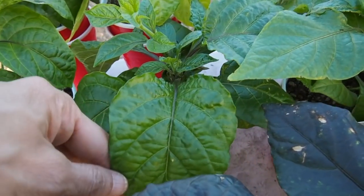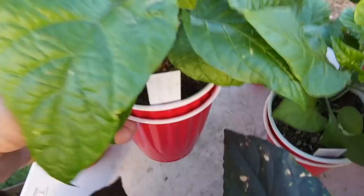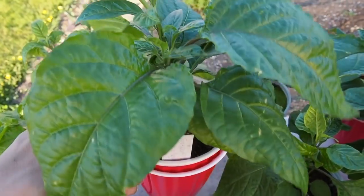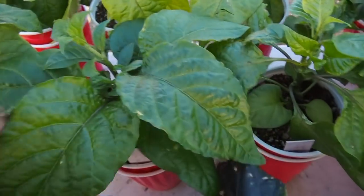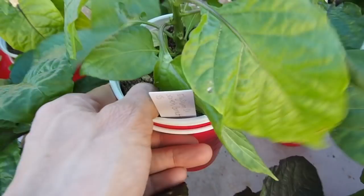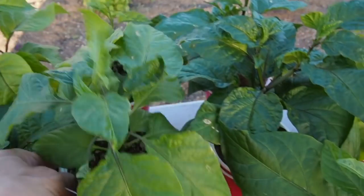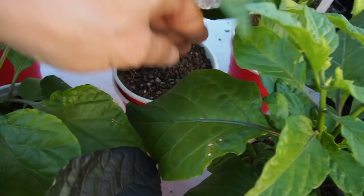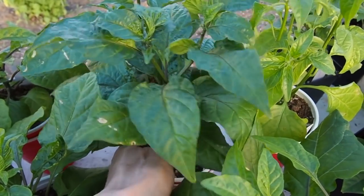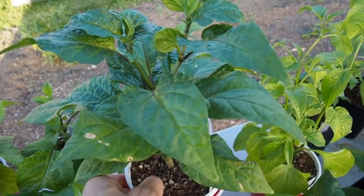Next to that we've got the Freeport scotch bonnet — I'm growing two varieties of scotch bonnet this year. The Freeport is a really pretty kind of orangish peach color. And then next to it is the Elysium oxide scotch bonnet, which is kind of a rusty orange color. And then we've got the yellow ghost pepper — I've grown ghost before but I think this is the first time I've grown the yellow variety.